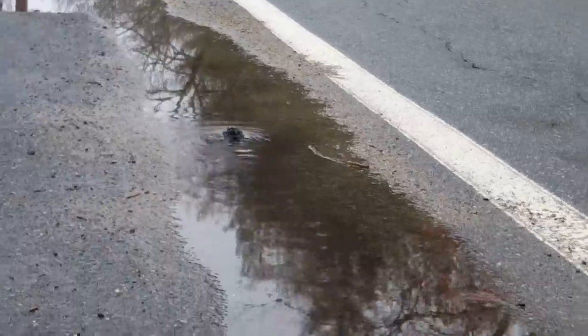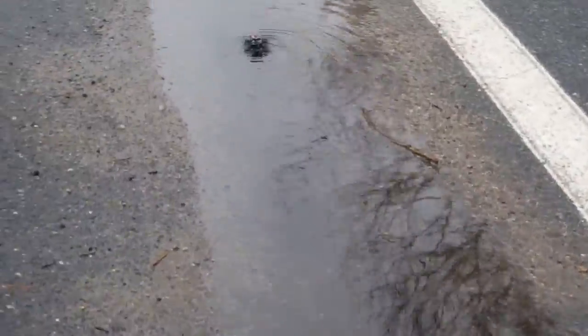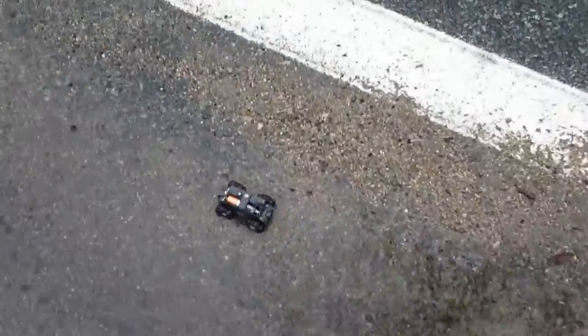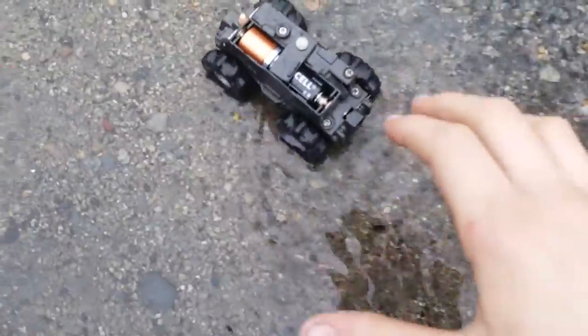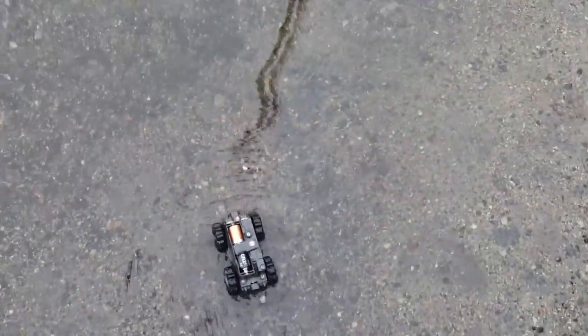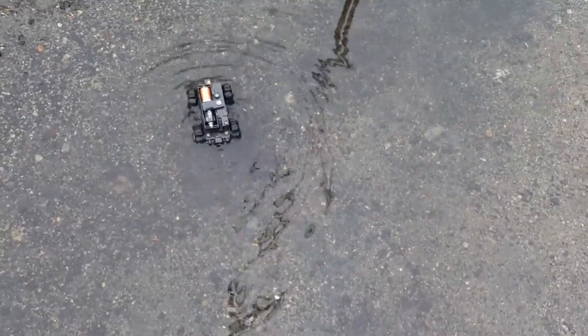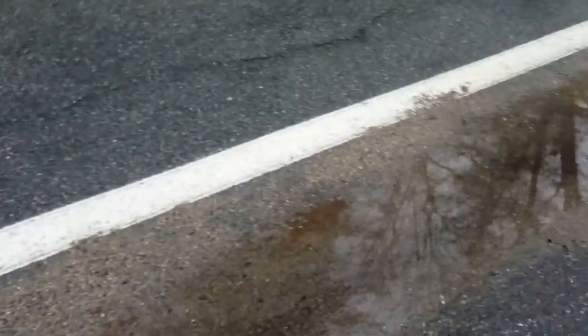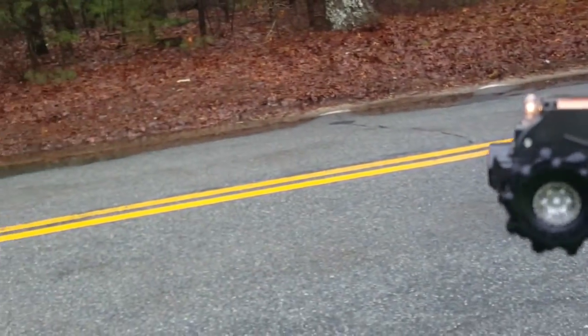This truck is going. I don't have my tripod today — I couldn't find it. It's trying to climb out there. There we go. Let's keep it in the puddle. It's going to get even deeper now — that's a pretty deep puddle. No way for a car to go by, and then we're going to drive it on the other side, which is even deeper.